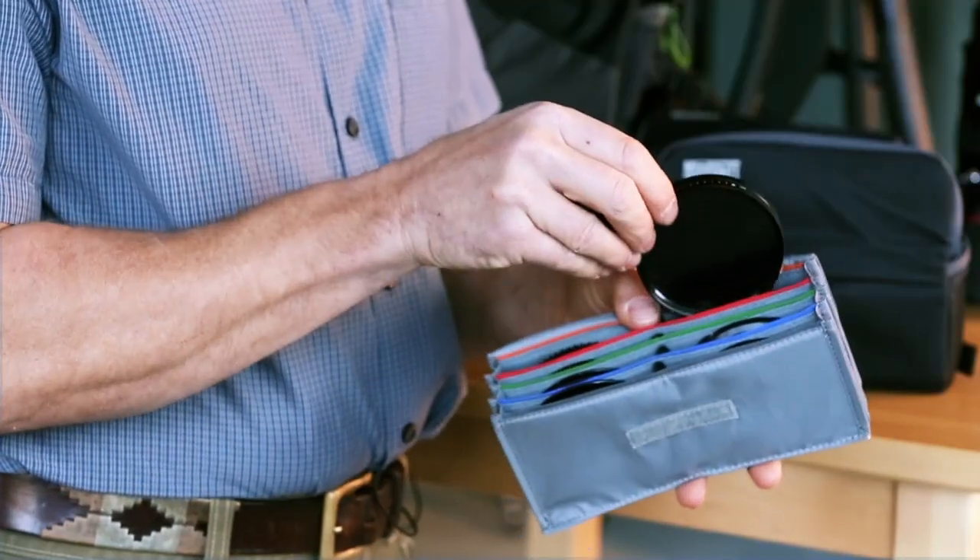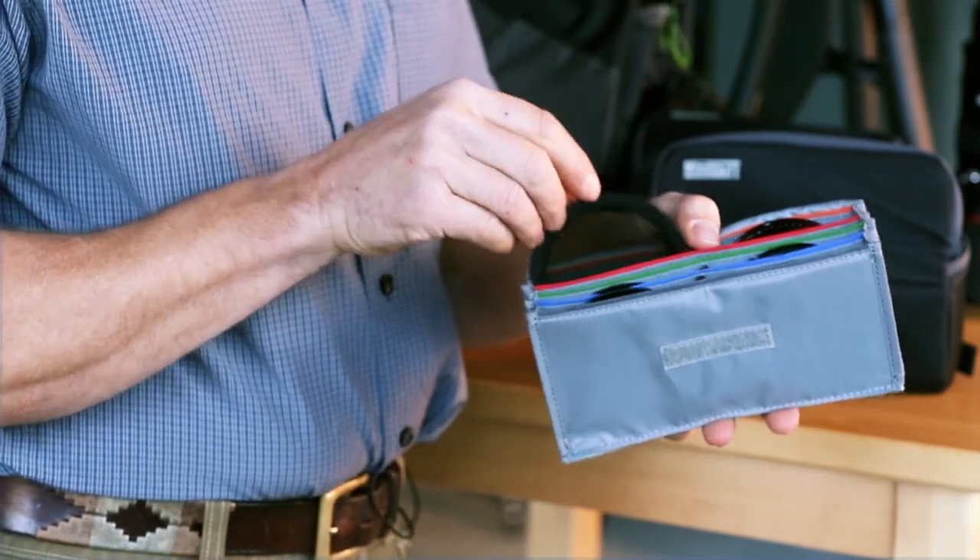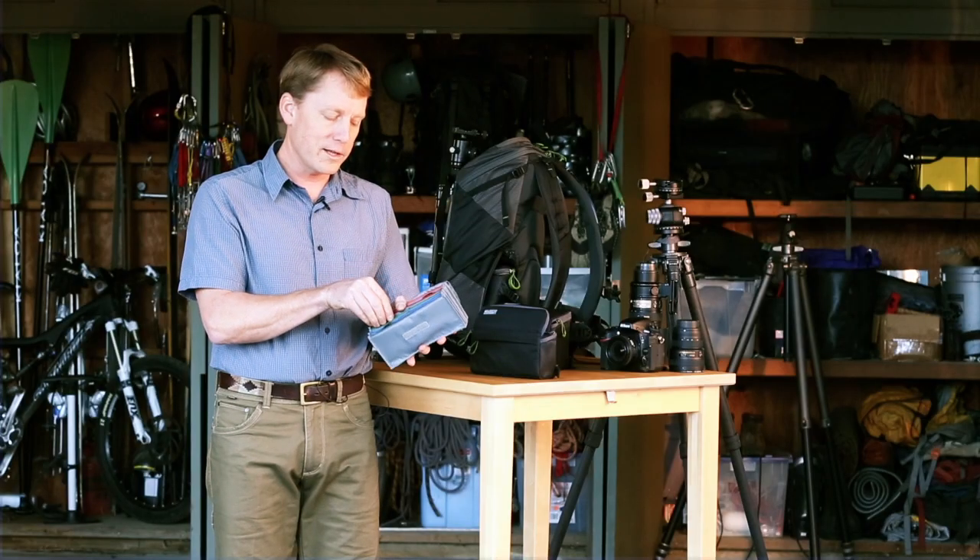The back row is a little bit bigger than the others, so you can put in thicker filters like a variable neutral density filter. It's also a great place for your polarizers and other items.